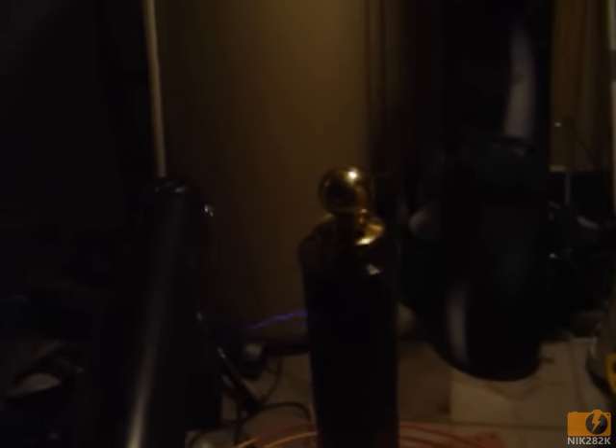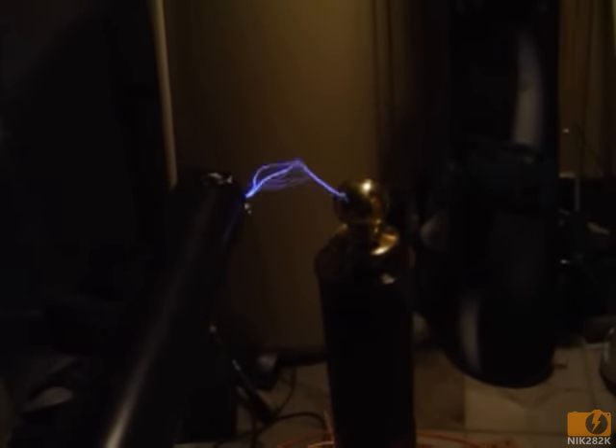I built my own capacitors using heavy duty plastic bags and aluminum foil, made the primary coil out of some copper pipe, and my secondary coil out of some ABS sewer pipe and magnet wire.